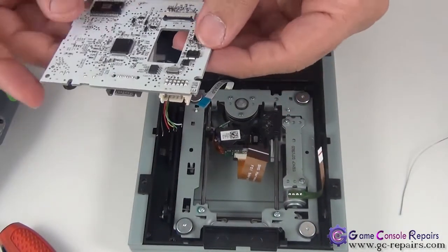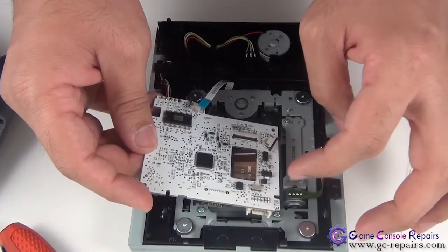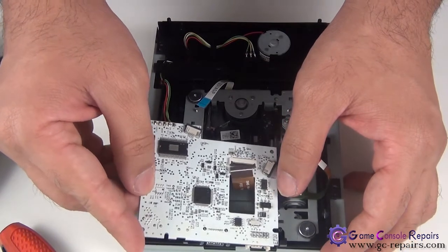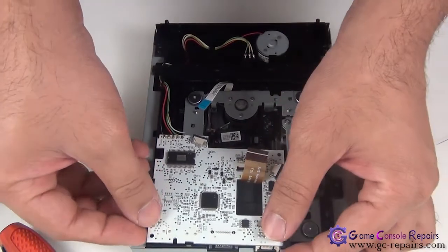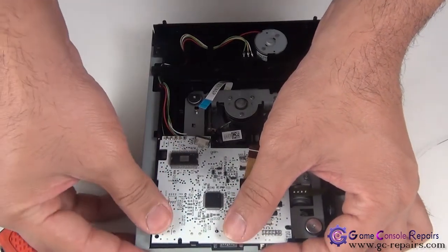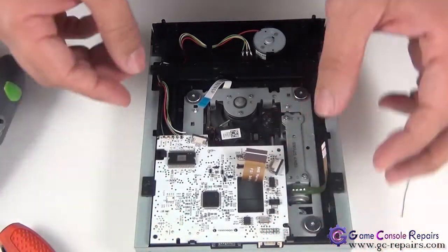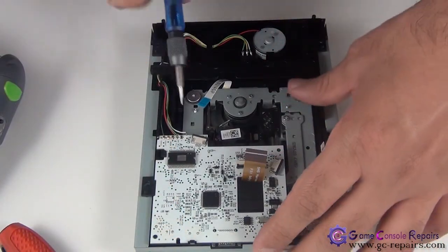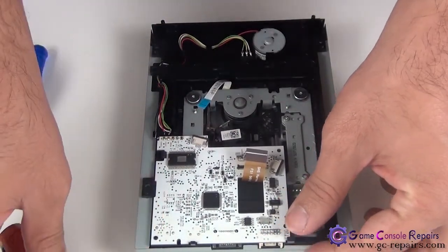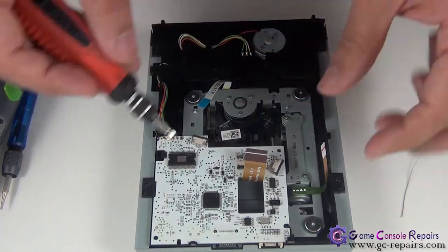Next, place the PCB back in its spot. Align it with the holes and place it in. Then place your small screw in here and connect the three cables.